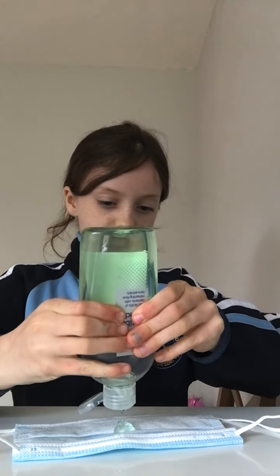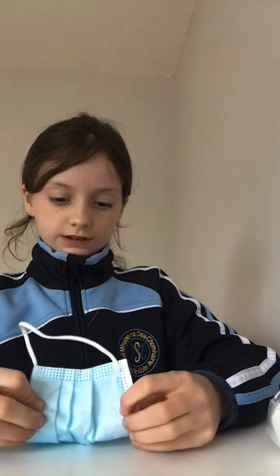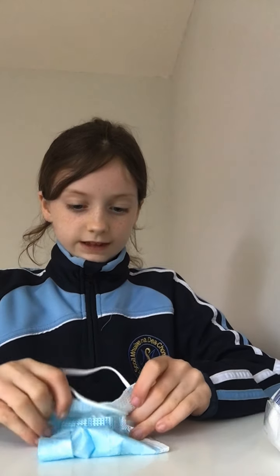So first you need a mask and a hand sanitizer and that's all. First you get your mask and you put it like this side on your table or whatever you're using. Get your hand sanitizer, squirt it out in the middle. Then you can get this side and fold it onto the hand sanitizer, and then you're going to fold it again that way.